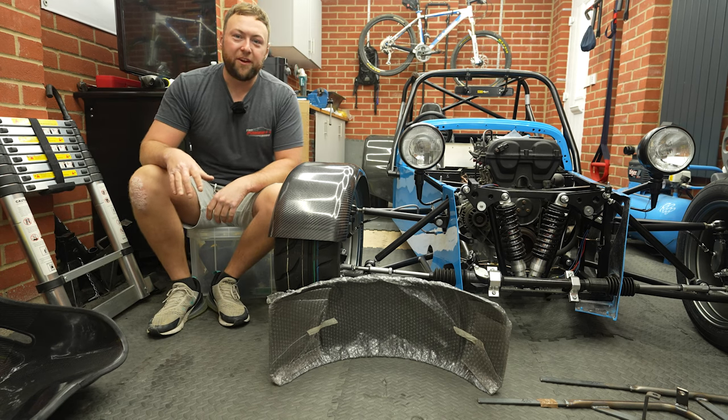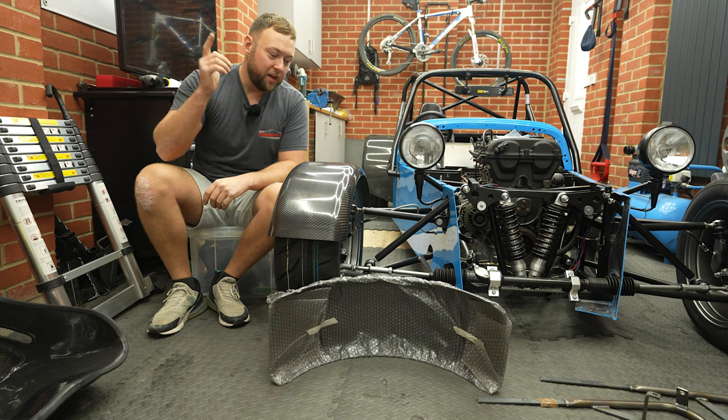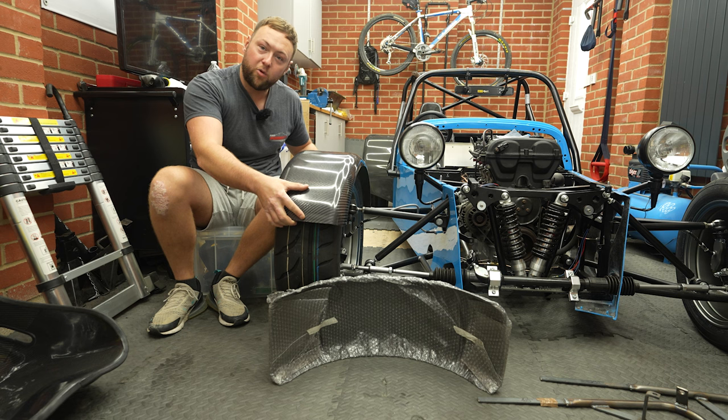Hey guys, welcome back to another video from the Parrot Bros. I'm Rob and I'm Dom, and he's behind the camera. Today we're going to look at fitting the cycle arches and the wing stays that hold them up.